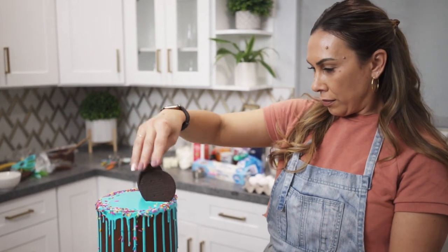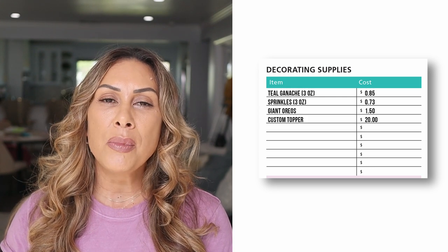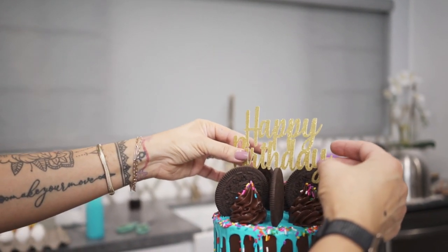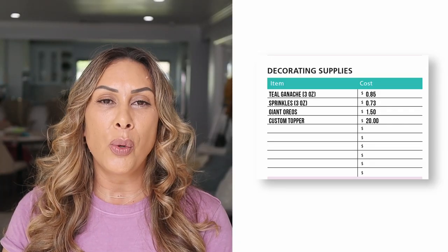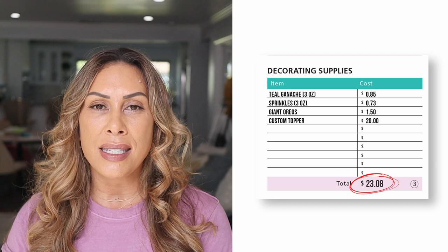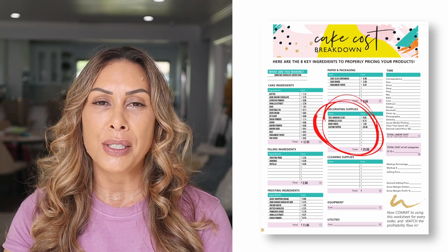Also, these giant Oreos — I really love them — I used them on top of the cake. They came out to 30 cents each; I used five, so that's another $1.50. The topper I ordered custom from a friend and it was $20. You might say you can make that for way cheaper, but if you're a busy entrepreneur and don't have time to make it, you've got to buy or outsource it. So we're factoring in the full $20 for the topper. The total for decorating supplies is $23.08 — we're adding that onto our cake cost breakdown sheet.